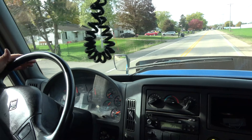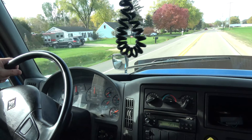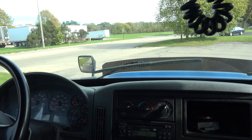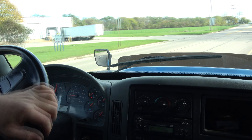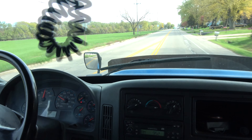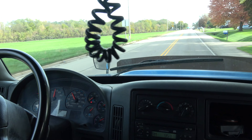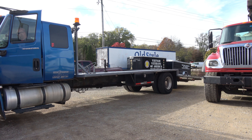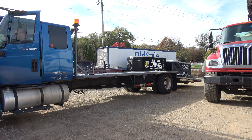Everything works: cruise control, radio, heat. Like I said, everything is in the process. The winch works.